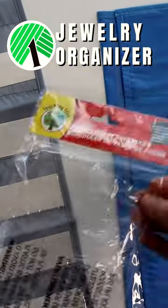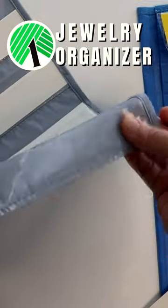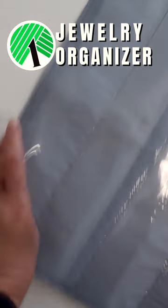Stop by your local Dollar Tree and pick up two pocket schedulers from the teaching section. Remove the cardboard inserts, then run streams of hot glue inside the pockets to create smaller sections, which you can customize according to your jewelry storage needs.